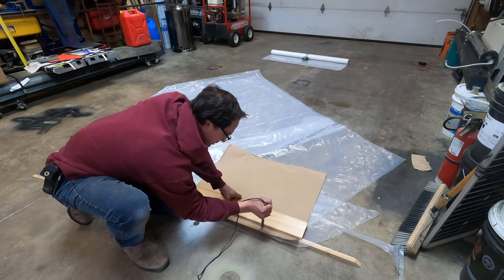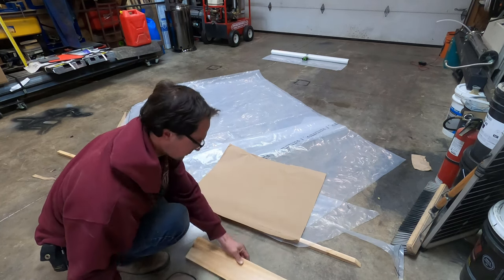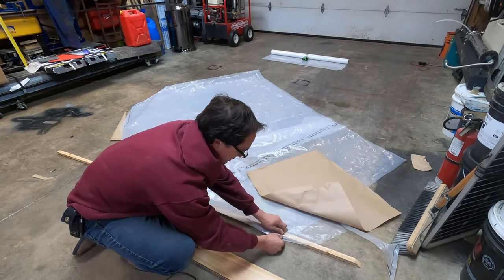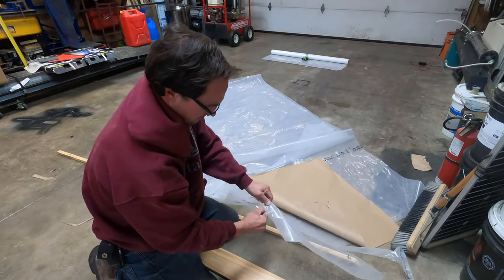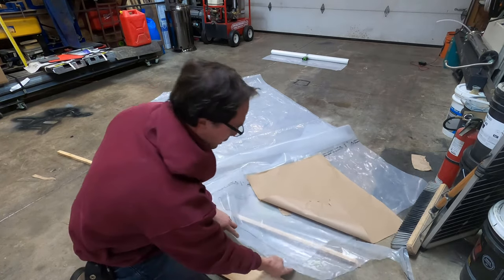I'll just stop there for a second to show you guys. You just peel the paper off — sometimes a little bit gets stuck, but it works pretty well. And then you've got a nice tight watertight seal. I'll do a little close-up.